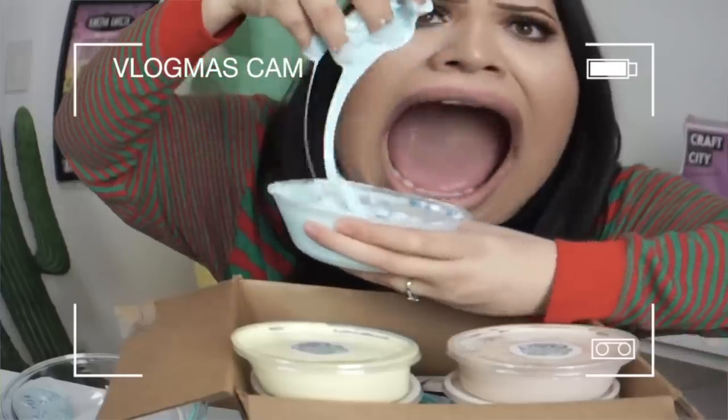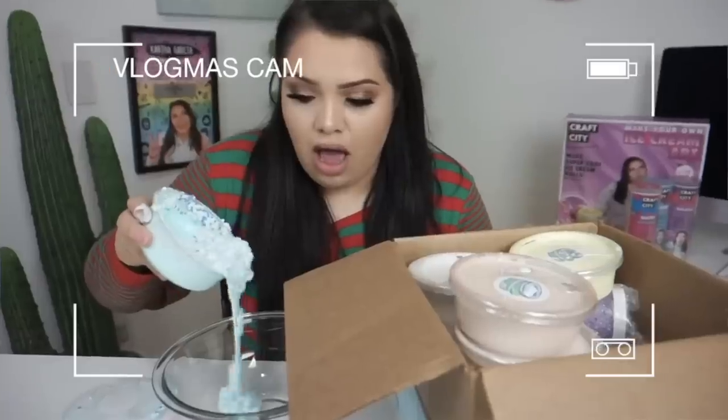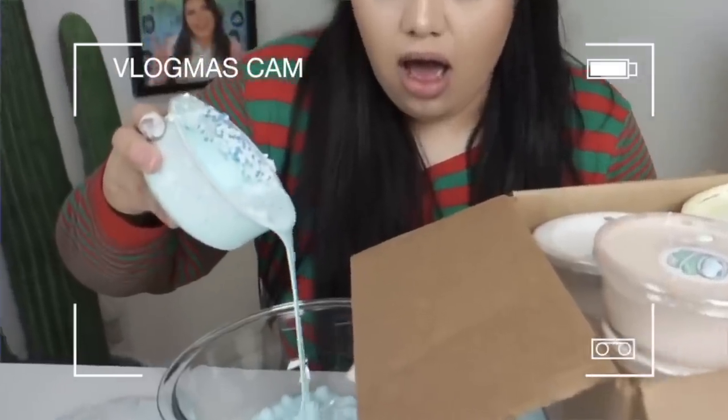If you watched my Vlogmas videos, you'd know I did a video where I unboxed Slime City B's slime and it was over a year old as well. This rarely happens but it does — where I find a really old package and I'm like, oh my god, I did not even realize I had gotten that in the mail. I'll bring it in thinking we'll film it next week, and then it just gets piled up with supplies and we never get to it.